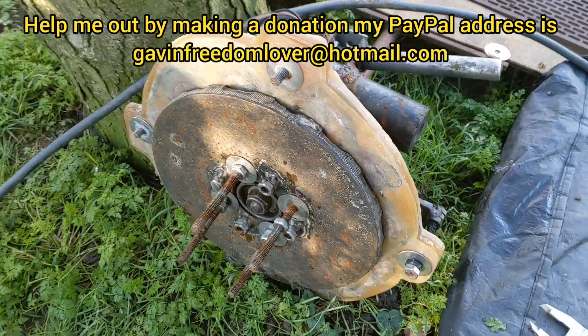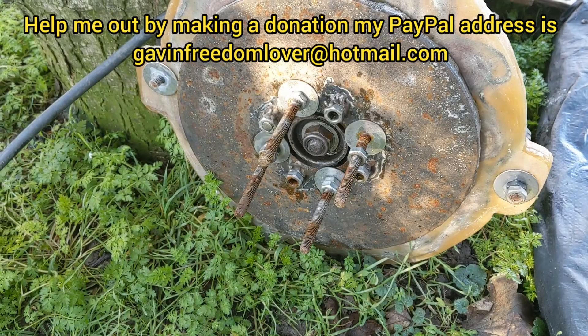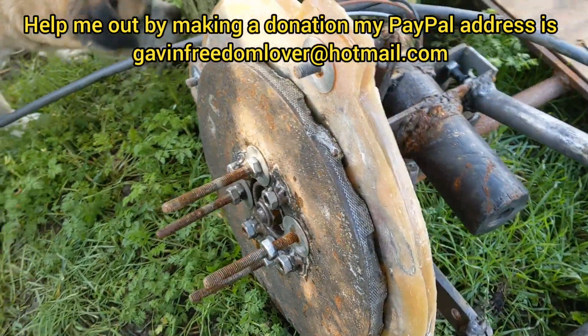Yo, what's up YouTube? Happy New Year to all of my subscribers. God bless you. This is a quick update video on the project and I'm showing you this old dog.